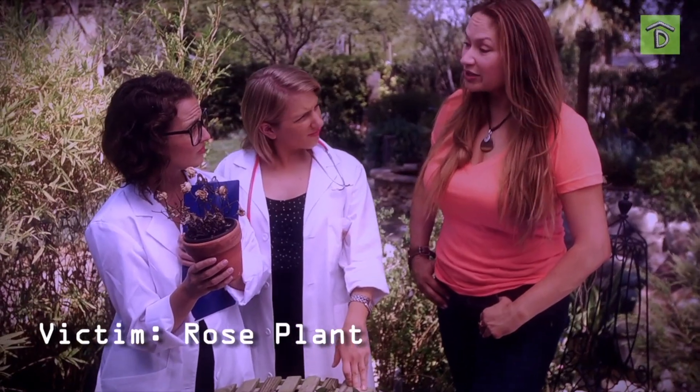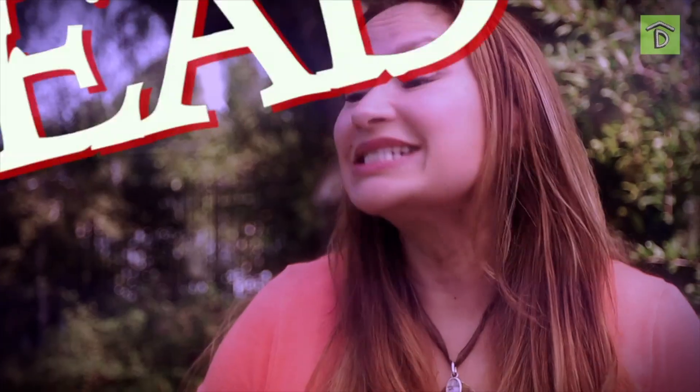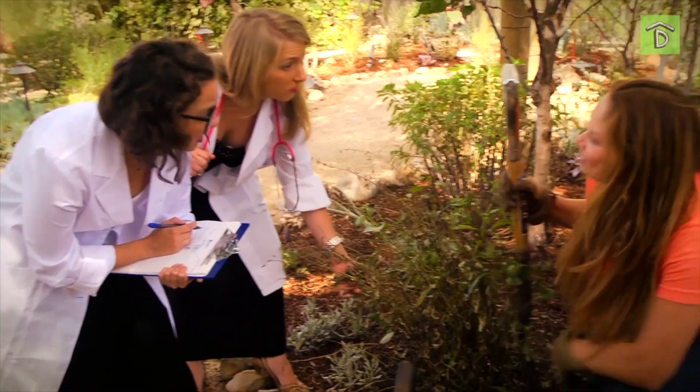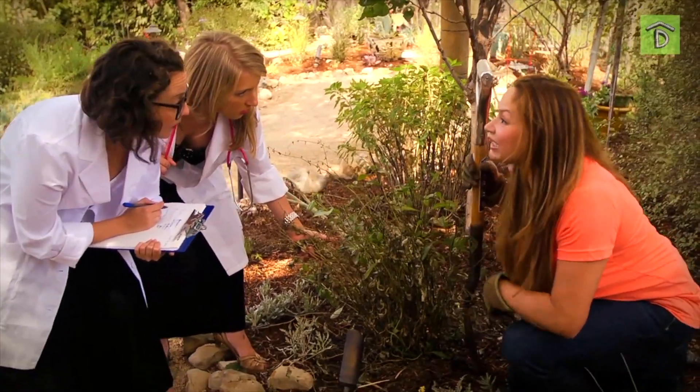Does the soil in that rose pot smell like it's rotting? Yeah? It's dead. Is there mulch up against the salvia rotting it out? Yes. Well, if you don't move it, guess what? It's dead.